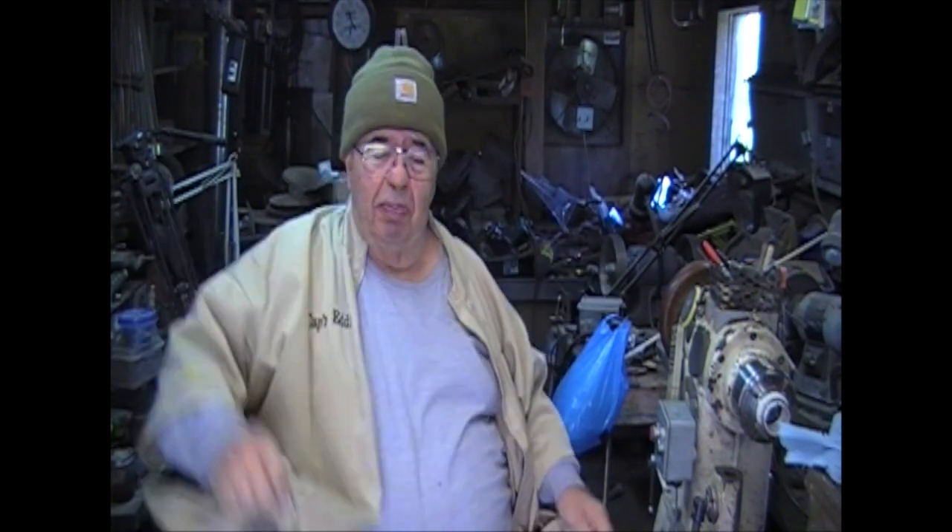Hey! It's just about the first day of spring. It's a beautiful day out here. Welcome to my shop. I'm Captain Eddie Castellan.